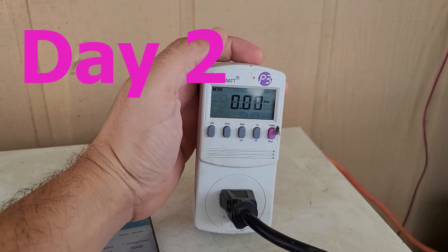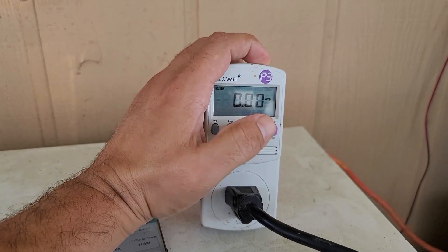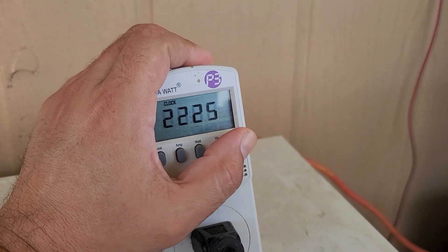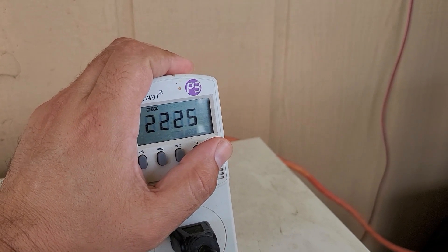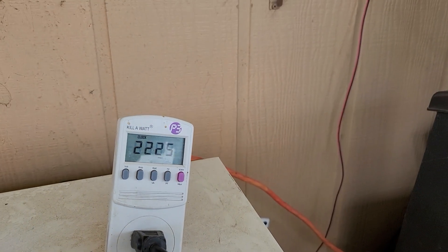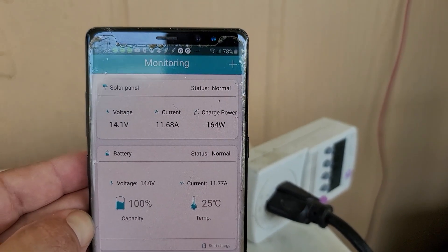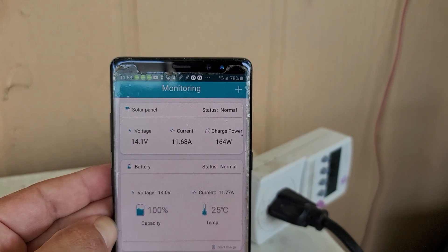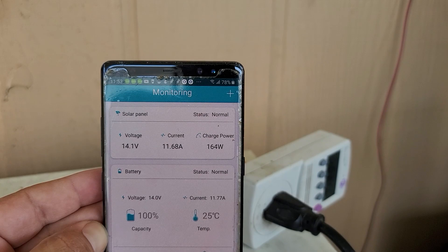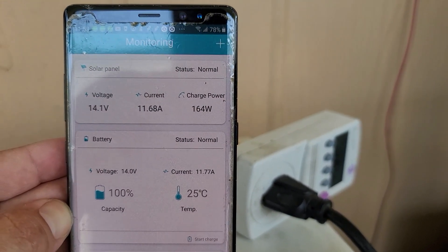The mini fridge has been on for about 22 hours and 25 minutes. The compressor is off right now, that's why it's not showing any amperage. It's about 1 kilowatt hour used so far — not too bad. The battery is completely full. The solar panels are currently generating about 11.68 amps and 164 watts — at least that's what the charge controller is allowing in.